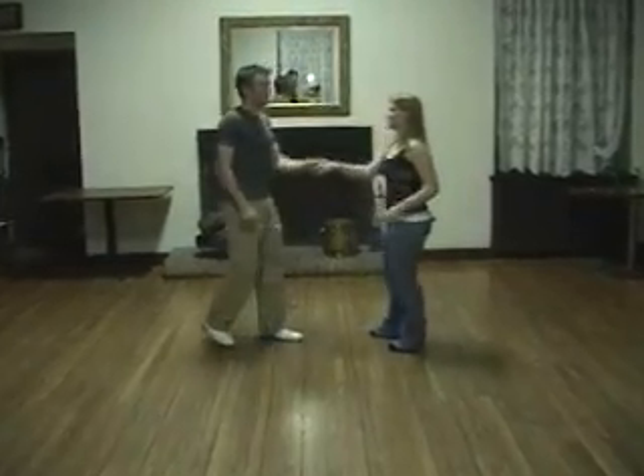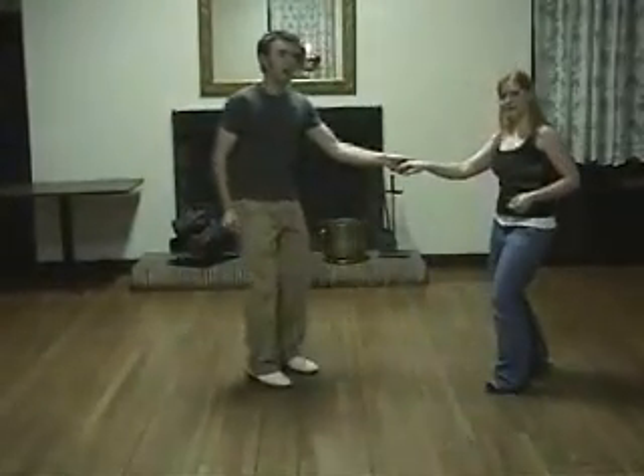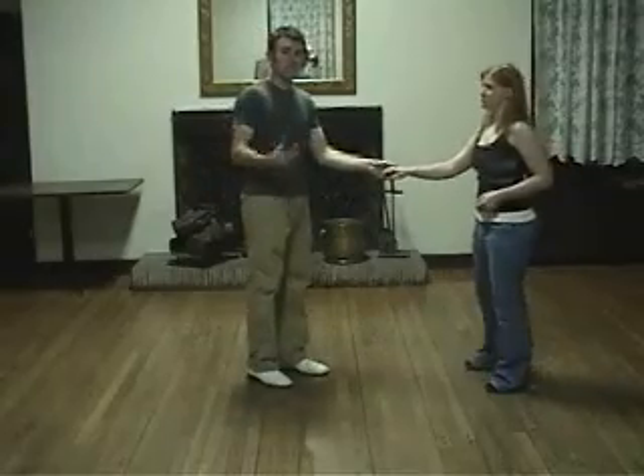First thing we do is the swing out. We have one, two, three and four, five, six, seven, eight. After that, we went from the swing out into a lindy circle.